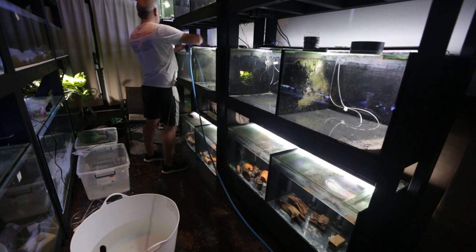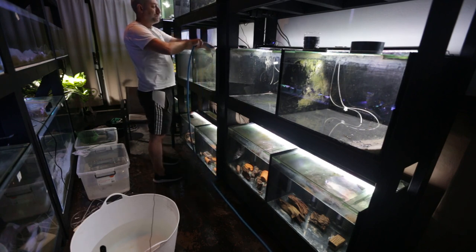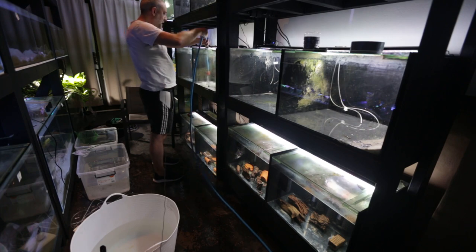I can't fill these tanks up as much as I used to because they're drilled — so we can't fill them all the way, but that's alright.